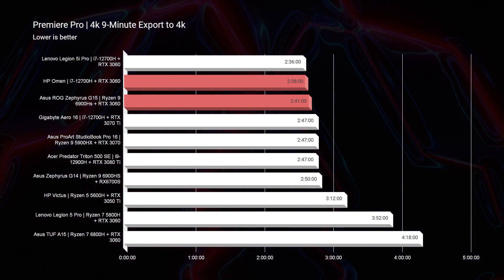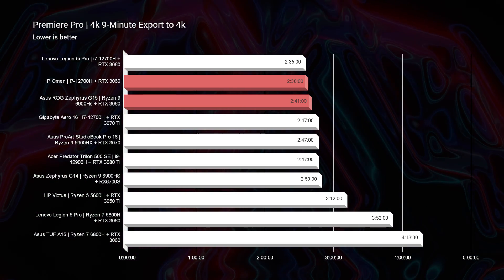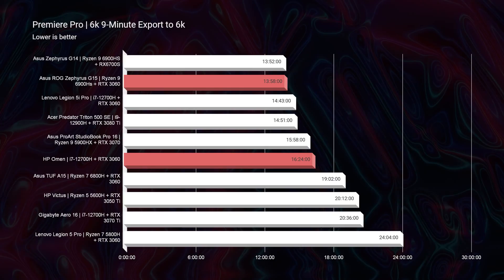Can you edit 6K and 4K footage? Absolutely. But what about exporting? I'm going to pull up the export times on the screen right now, starting with the 4K export time. And as you can see, compared to the other laptops, this is one of the best 4K video editing laptops in regards to export times that your money can buy.